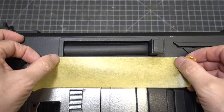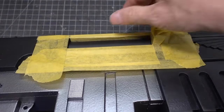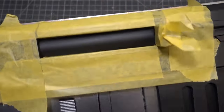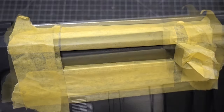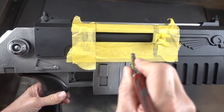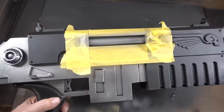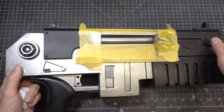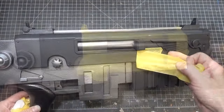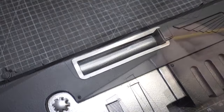Next we're going to paint the extractor port. We're going to mask off the outside and inside edges, and we're using the same dark metallic for the inside.